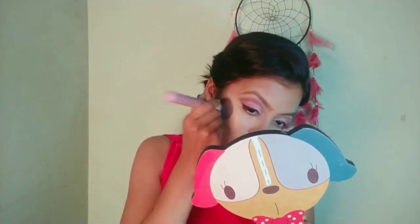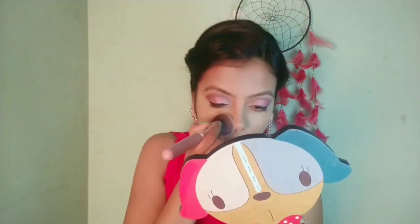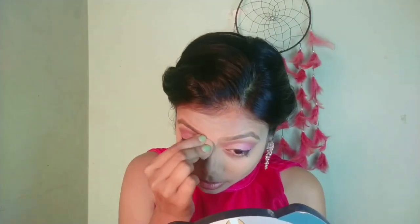I will highlight it and blend it properly. I have not mixed with argan oil here because I want full coverage. I have not used concealer. For contouring my face I am using this NY Bae pick shade coffee, and blending with that small sponge.